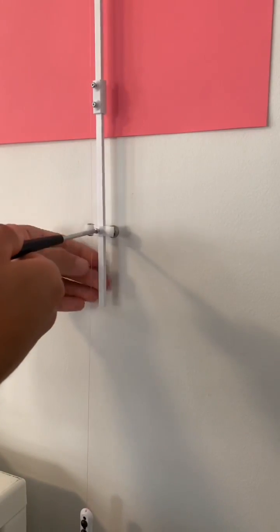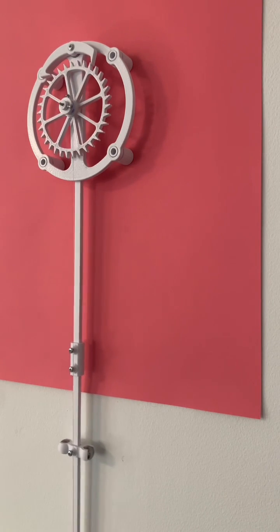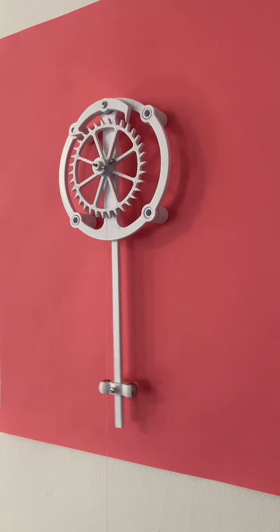One interesting thing is when I change the length of the pendulum, you can change how fast the mechanism moves or releases energy. Here I'm making the pendulum even shorter and it's ticking even faster.